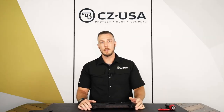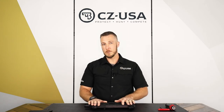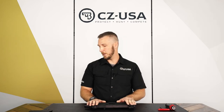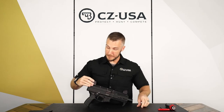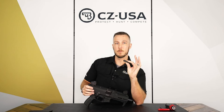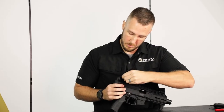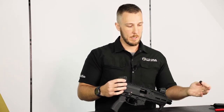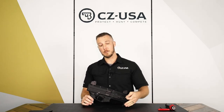Next thing we're gonna do is show you how to adjust them. Same as the old Evo 3 sights — these sights are a little bit taller, a little bit different, but they function the same way. To adjust the windage, there is a wheel on the side of the rear sight. You're gonna take the rounded end of the Scorpion sight tool that comes in your cleaning kit, stick it in that little notch, and you can turn it to adjust your point of impact left and right. Counterclockwise will move the point of impact to the left; clockwise will move the point of impact to the right.